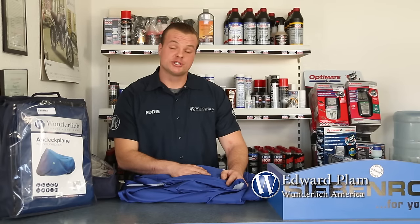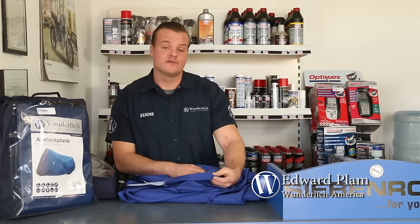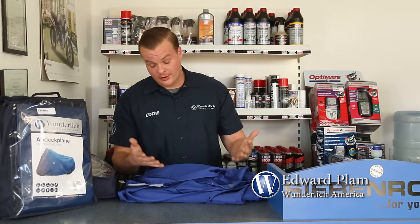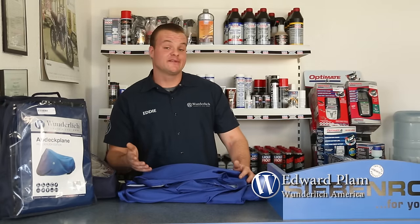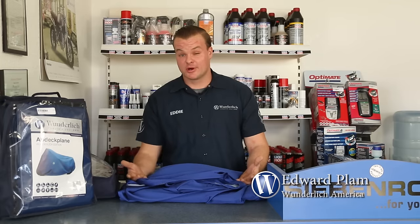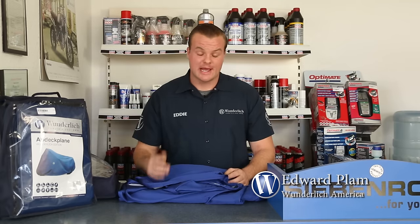The outer layer is the most important part. It is moisture repellent, it breathes extremely well, and it's also very soft — a silk-like material. The most important thing about this cover is that it breathes, because the last thing you want is any kind of condensation building under your cover, which happens with a lot of cheaper covers. You go to ride your bike, take the cover off, and everything's rusted and starting to corrode.